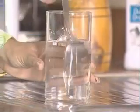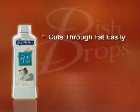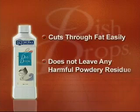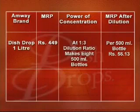You will observe that Dish Drops removes all the oil, and there are oil droplets floating on the solution. Dip the spoon in a glass of water and after shaking, you can see that it comes out completely clean — there is no residual formation and the spoon has a mirror-like shine. This proves that Dish Drops cuts through fat very easily without leaving any harmful powdery residue behind.